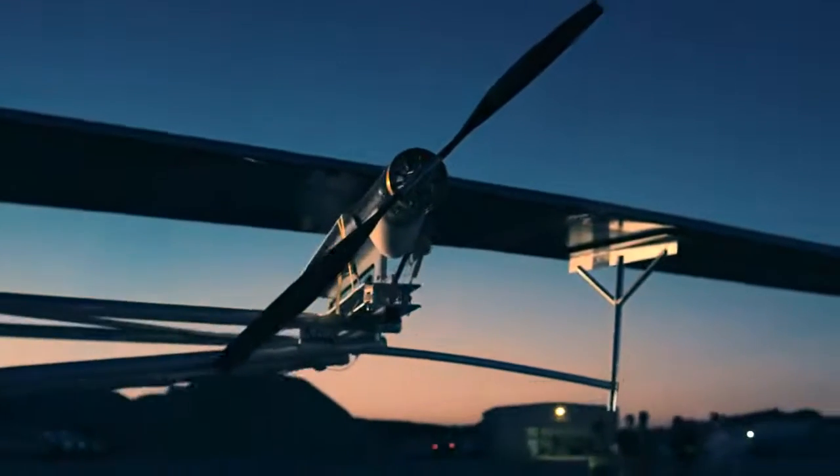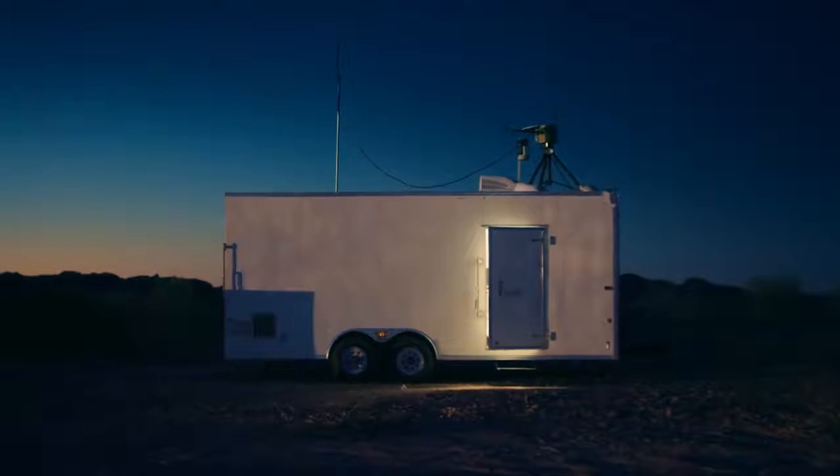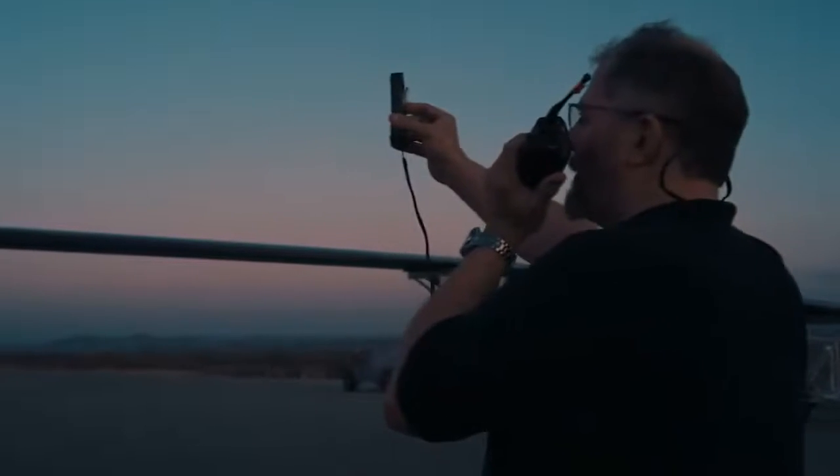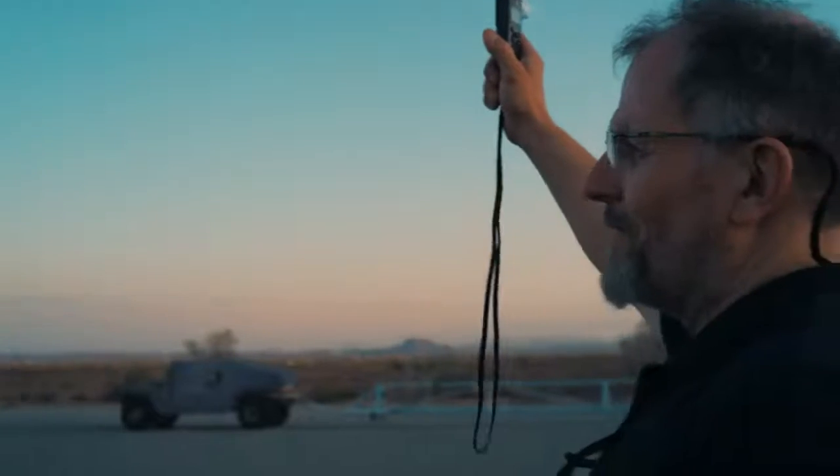The sun is just coming up. We can see the daylight coming over the mountains now. Can you give me a wind check near the launch position? Just doing five knots. Seven knots off the nose right now. GCS flight line, please advise the winds are shifting. This is it, we have to go.